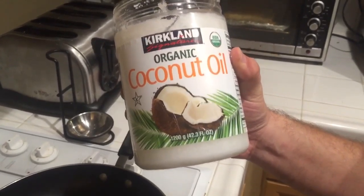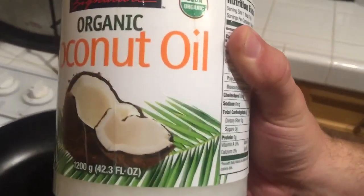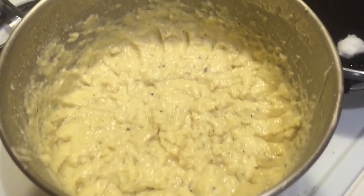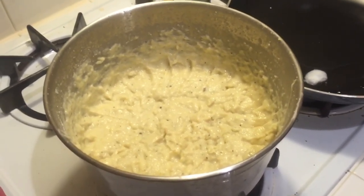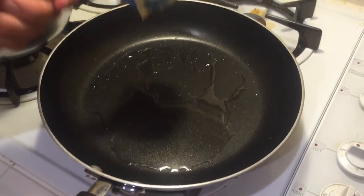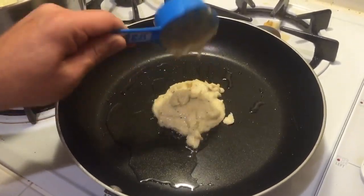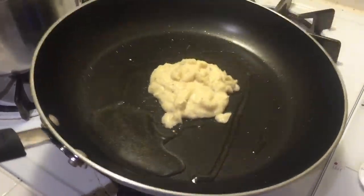Now that the cauliflower has been mixed up and mashed really well, we're going to start a pan and get it nice and hot. We're going to use some organic coconut oil — of course you can use any oil you like when cooking your cauliflower hash browns. This is what the cauliflower hash brown mixture looks like all mixed up. Now we're going to grab a spoon or a small measuring cup and start measuring small portions into the frying pan. We make sure that the pan is nicely coated and we take one little dollop and add it into the pan, letting it sit there for a bit and moving the oil around so it's coated on all sides.